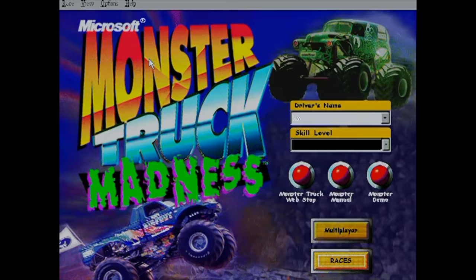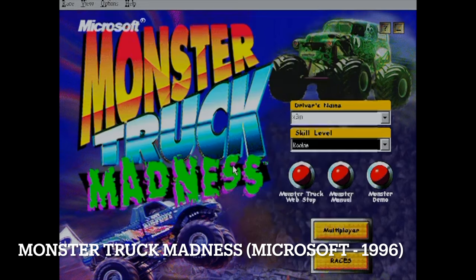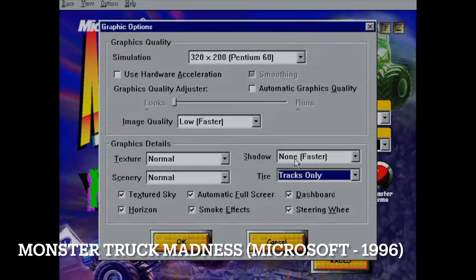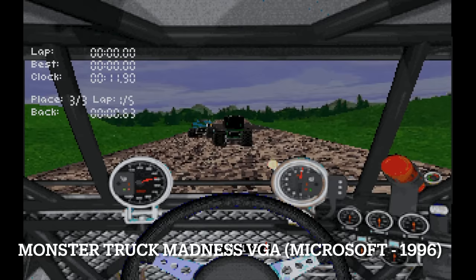With the arrival of the Pentium and Windows 95, we also saw typical Windows 95 games. Monster Truck Madness, published by Microsoft, is probably the pinnacle game of the Windows 95 era. It supports hardware acceleration, which we don't have in this setup, so graphics quality is determined by the CPU. We set it to the lowest resolution — runnable on a Pentium 60 or 75 — with all graphics settings at normal, resulting in 320x200 resolution.